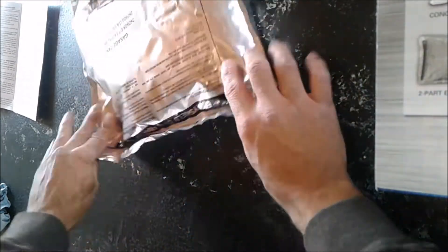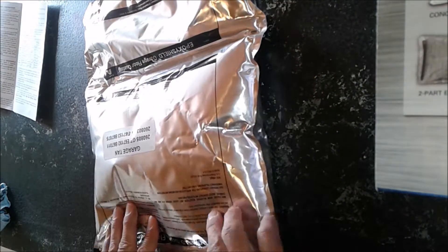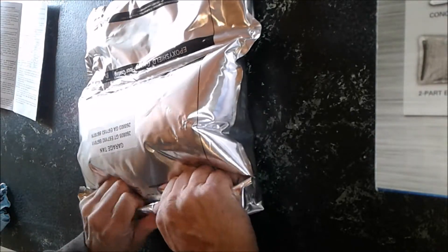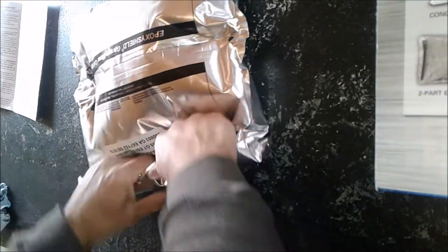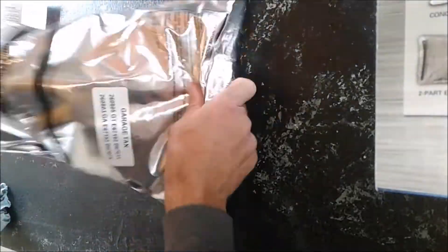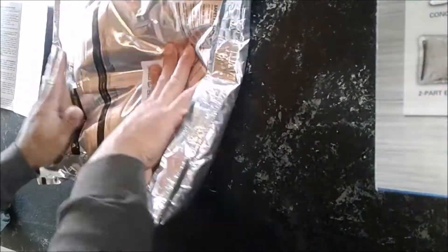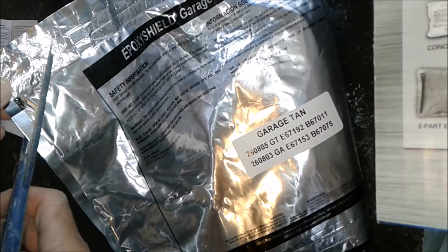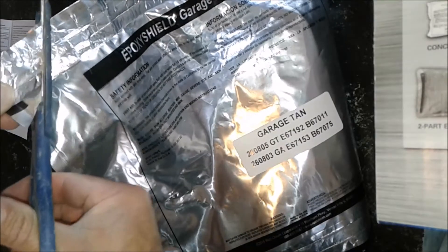If you have the epoxy that includes a pouch, it's very easy to mix. All you have to do is squeeze the end of it and start rolling it up until the seal between the two parts mixes together. Once that seal breaks, you'll want to start shaking the bag and mixing it for at least a full minute. If your epoxy kit contains two paint cans instead of a pouch, you're just going to have to mix the two parts together and follow the instructions.